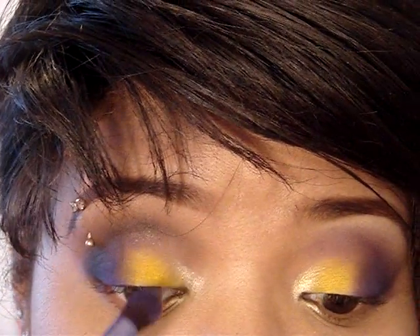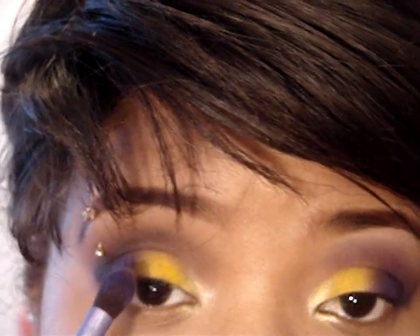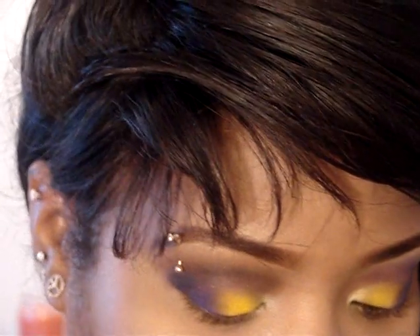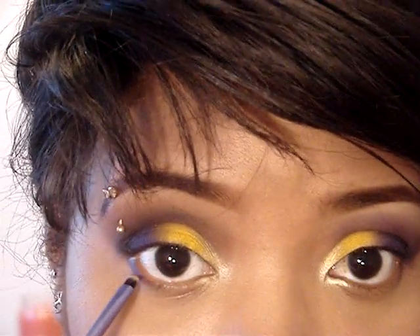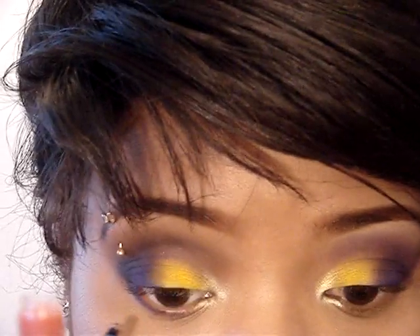Then I'm just going to take the brush that has the purple on it and apply that on top, directly in the crease. I like how that black and purple is looking. I'm going to take this detail brush back from Real Techniques and go in purple — Make Up For Ever number 92 — and apply that to my lower lash line. I'm going to pull it all the way in to where the Gone Bananas stops, leaving the color to get lighter as I pull it in, not darker.